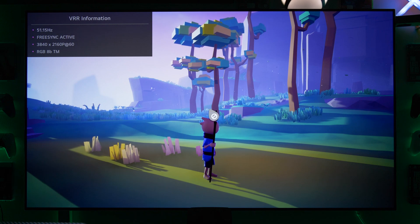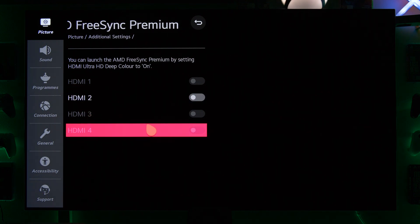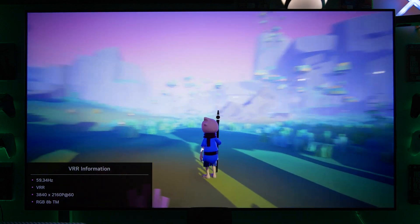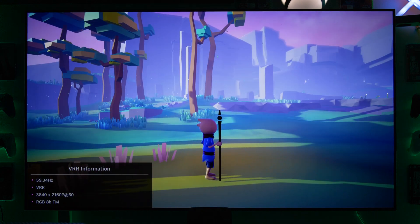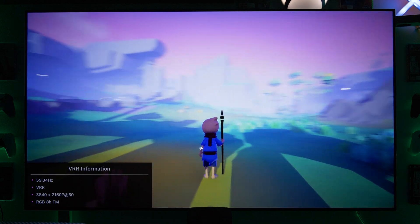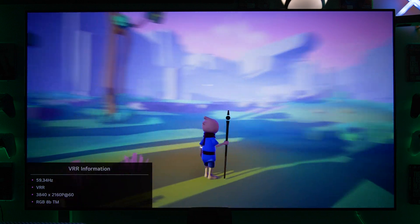Let's disable FreeSync and see if HDMI VRR does anything better — spoiler alert: not at all. It will be exactly the same. Back in the game at 60 FPS, doing exactly the same pass: I can see at the same point the counter drops 10 frames again, and exactly when we reach this point, it's the exact same slowdown. This is exactly the same behavior as with FreeSync.